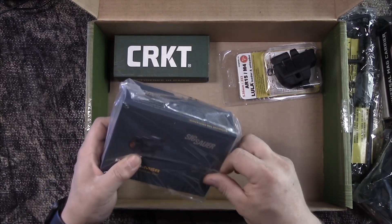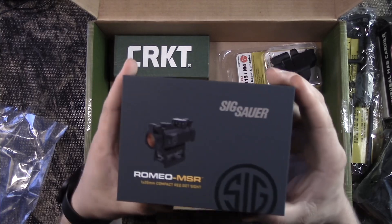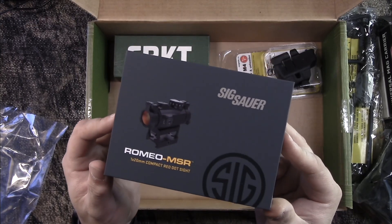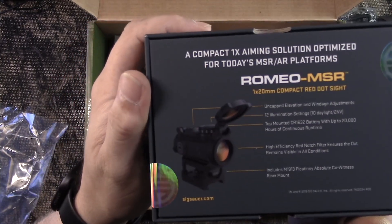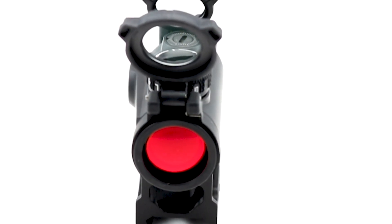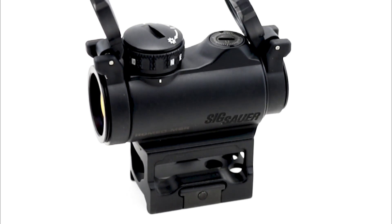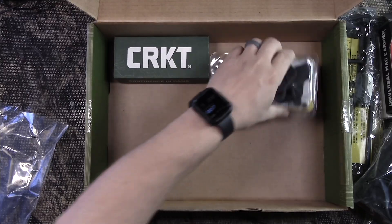Now I'm pretty excited about this next one. We have the 6R Romeo MSR Compact Red Dot, 1x20mm. How cool is that? It's got a nice little amber lens on the end, and the flip-up covers on both ends, which is nice. This specific model goes for $117.69.